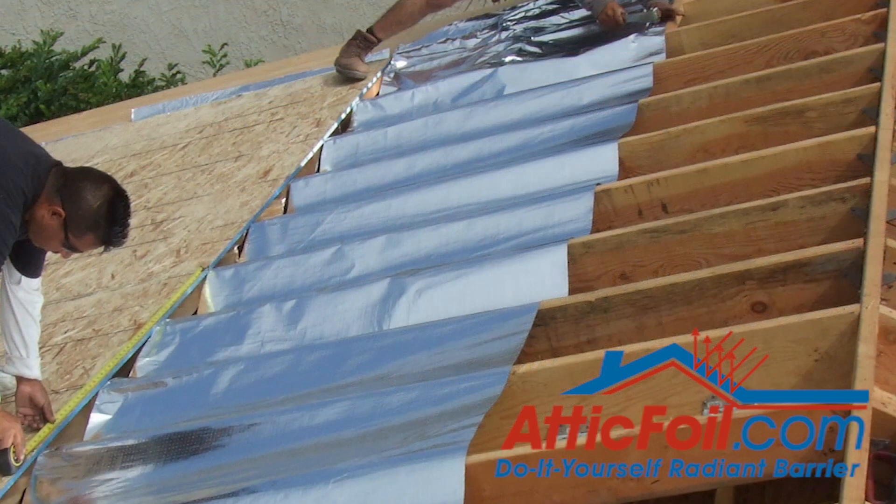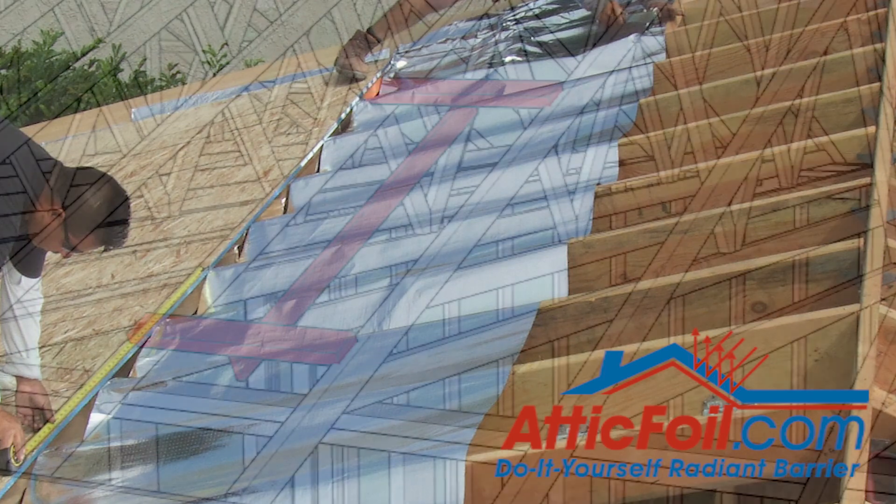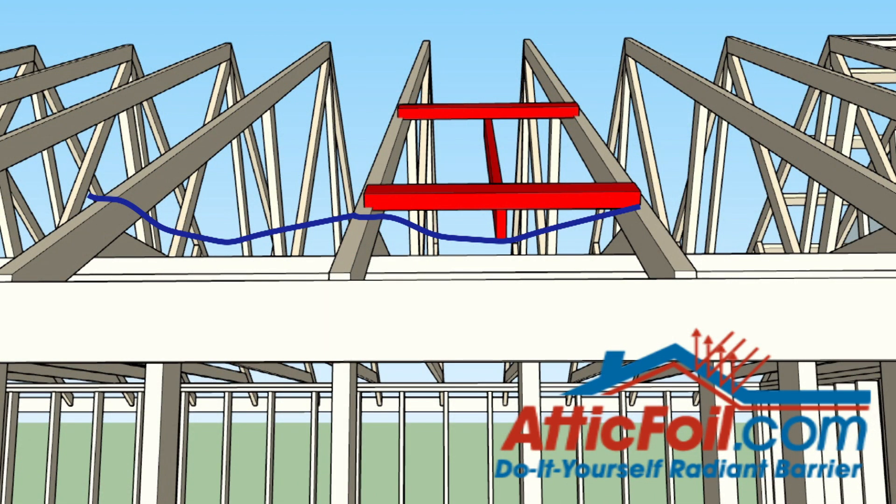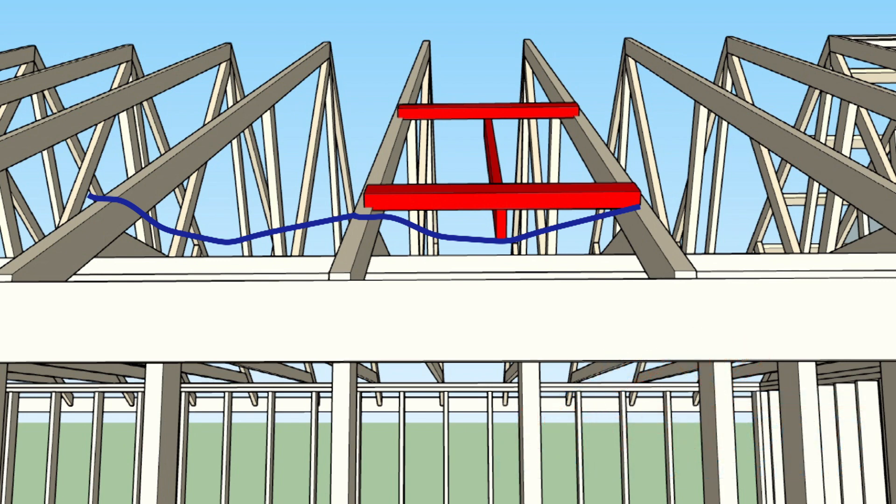The installation is really simple. All you want to do is run the attic foil across the rafters and push it down about three or four inches between each one. There's an easy way to do this — you can make yourself what I call a jig, either out of some spare lumber or some PVC pipe. It's like a tee that sits across the rafters and pushes down the foil the exact same amount between each rafter, maybe three or four inches.